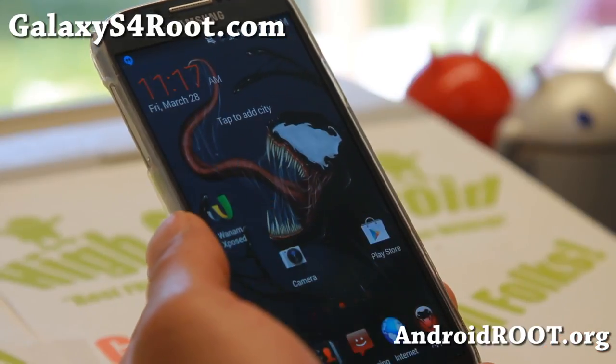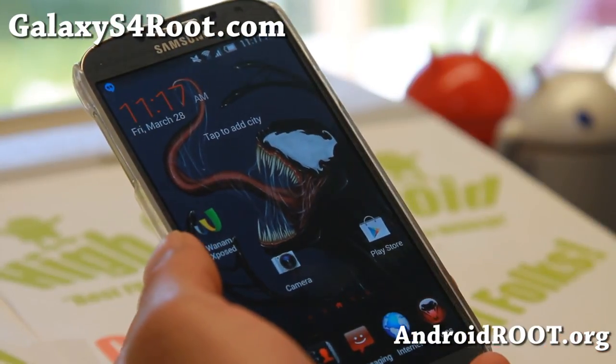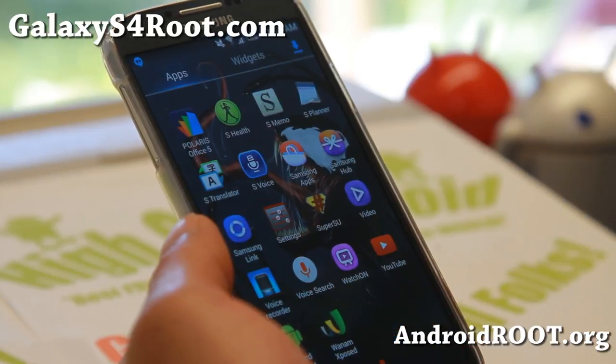It's just a stock launcher. Also Knox is completely zapped and removed — all that stuff. You don't need all the bloatware. Very nice.